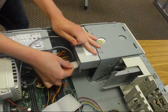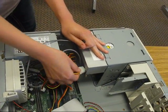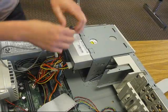Then you take the four-pinned wire and you plug that into the back of the Optical Drive, and that is for supplying power to and from the Optical Drive.